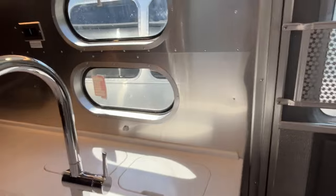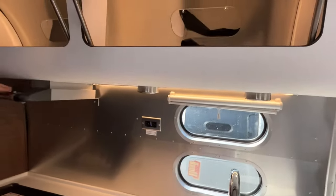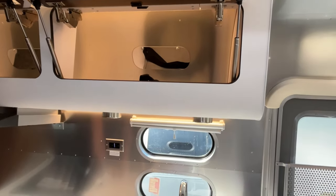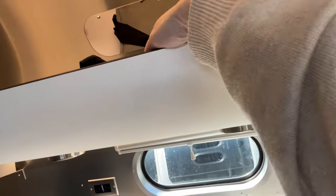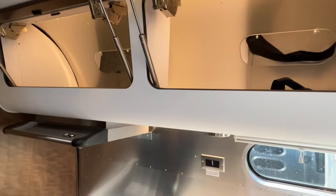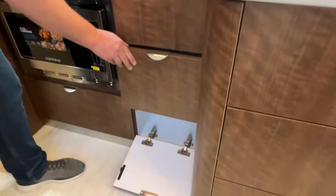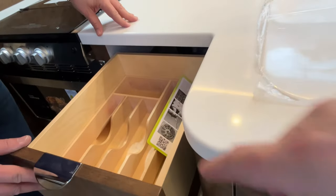Moving on, there's another power outlet here. The storage up above just pulls straight out. This is the neatest little idea — they give you mirrors here so you can see what's in there. If you lose something right on the ledge you can see it reflected in the mirror. They just thought of everything. More drawers here, a little storage one down there, and pull-down storage that removes if you need it.